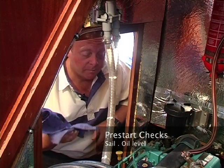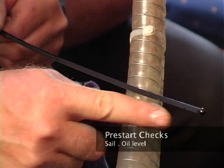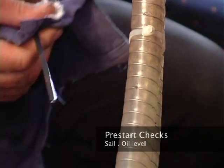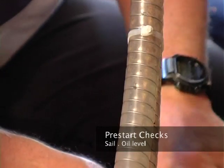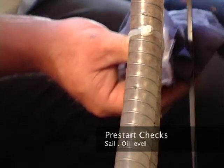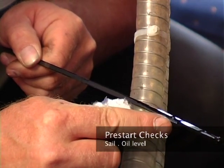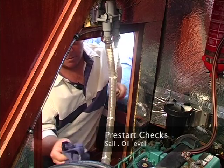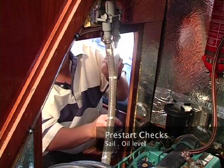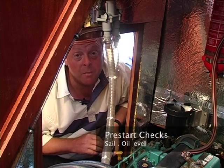To check the oil, we're going to need a rag. First, withdraw the dipstick and rub off the dirty oil. Locate the maximum and minimum marks, place the dipstick back into the tube, withdraw once again and note the oil level. You can see here that the oil is just below the maximum level. It's important that we don't over-top the oil — it shouldn't be much above the maximum level.